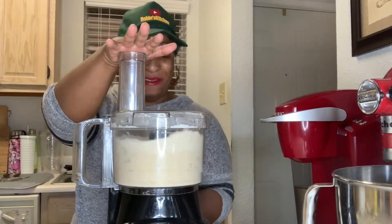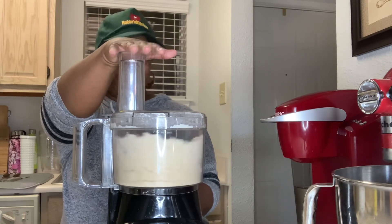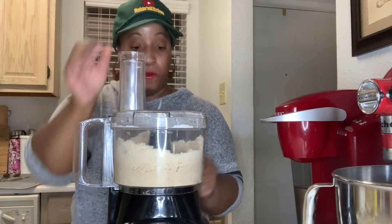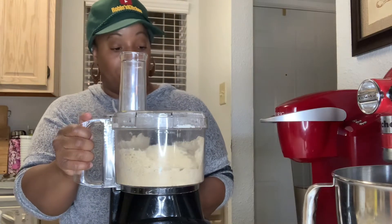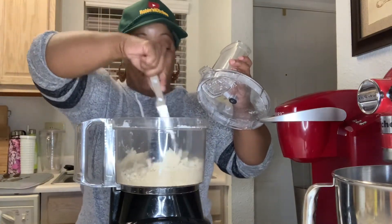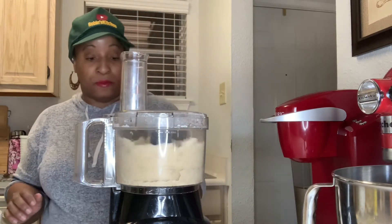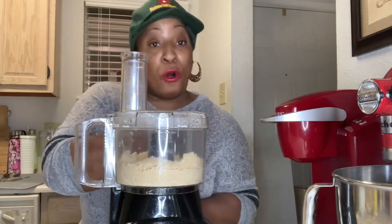Scrape up the sides. It's coming together. It's starting to look like sand — looking cute. You've got to always touch the process.